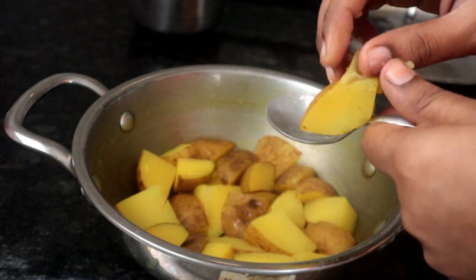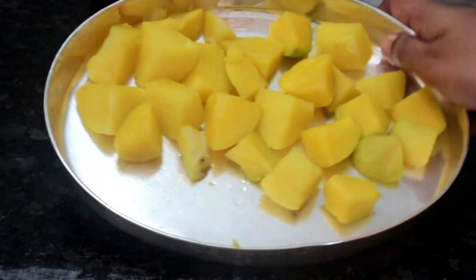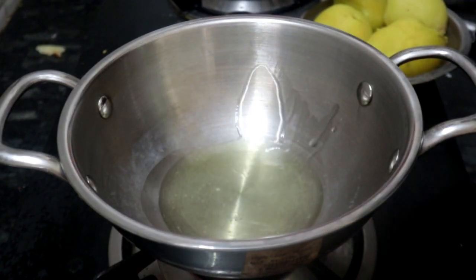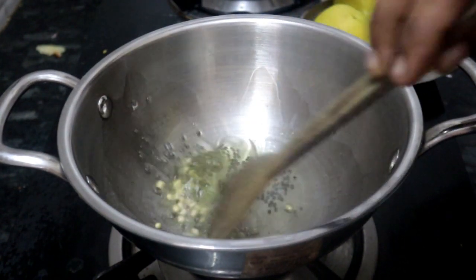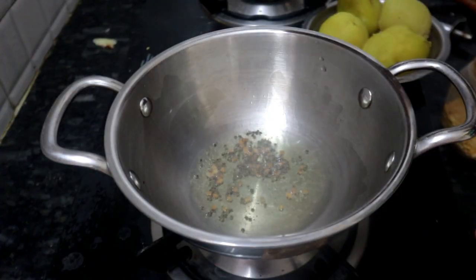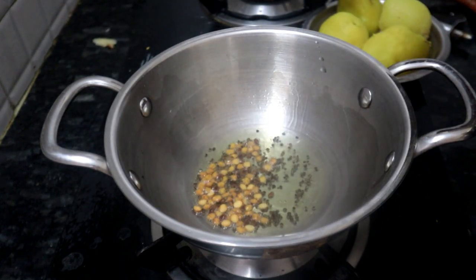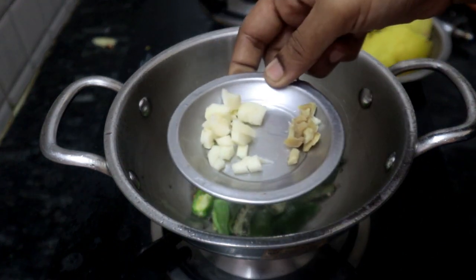The bowl will be very good. Now the bowl is perfectly cooked. I am going to cook it in a little bit. Now we will cook it in a little bit. When you start to cook it in a bowl, you will cook it. It will be brown.